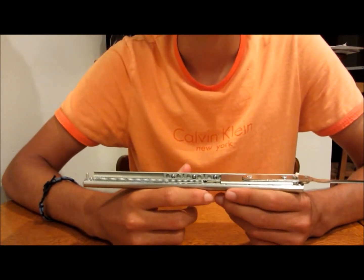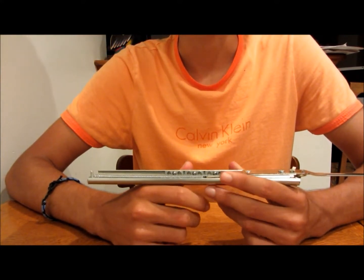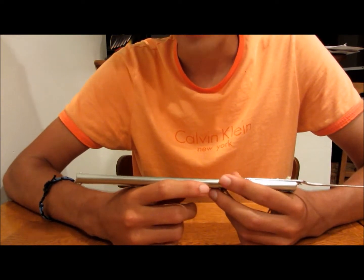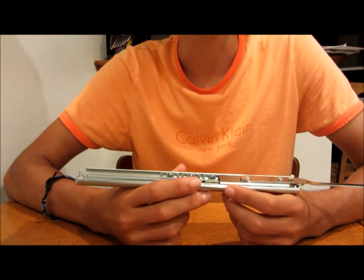Hey guys, welcome to my Assassin's Creed Hidden Blade tutorial. As some of you might know, about a year ago I created my first Assassin's Creed blade, also known as a Syphoid, and I put that on YouTube. By now it has slightly less than 300,000 views.